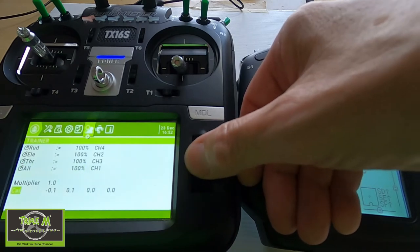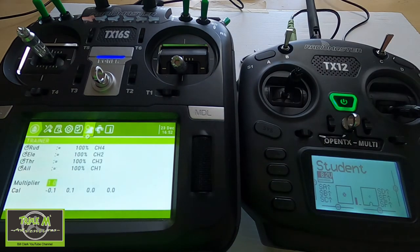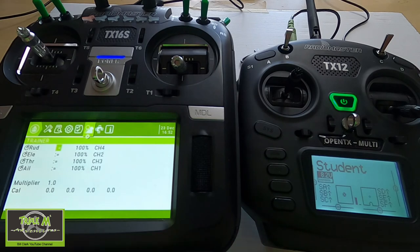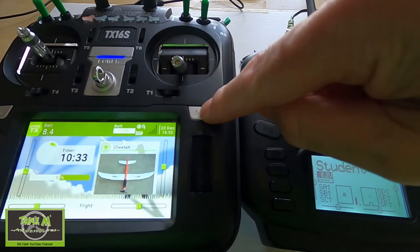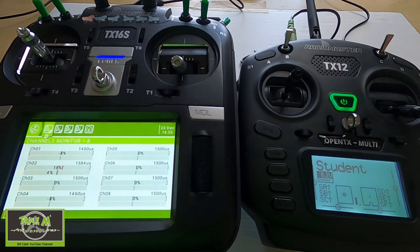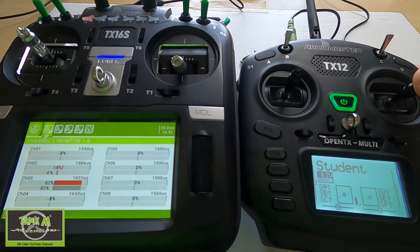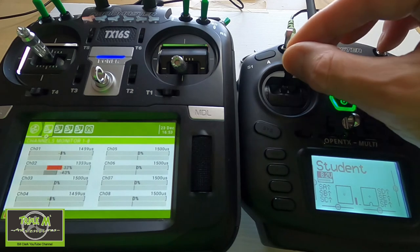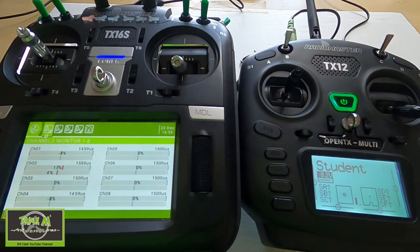Now we go to the multipliers to correct any large differences between radios — you can see it's all zeros here. We calibrate by holding the button down, everything calibrates to zero. Coming back out into the model and bringing up the channels again: throttle is on channel three, which is correct; ailerons are on channels one and four. The Cheetah model doesn't have a rudder so it uses both channels for ailerons. Elevator is correct, and we've verified everything is working properly.